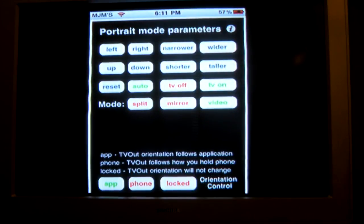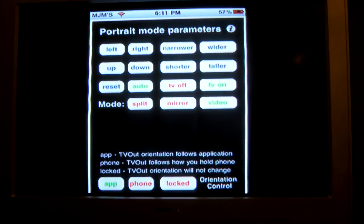That's a quick tutorial on how to get the iPod or iPhone on your TV. And there you go. Peace out — your boy MJ, leaving the building.